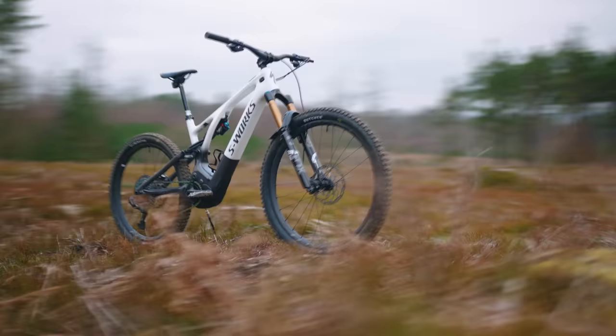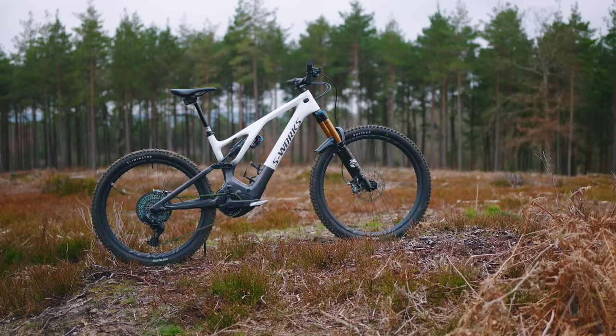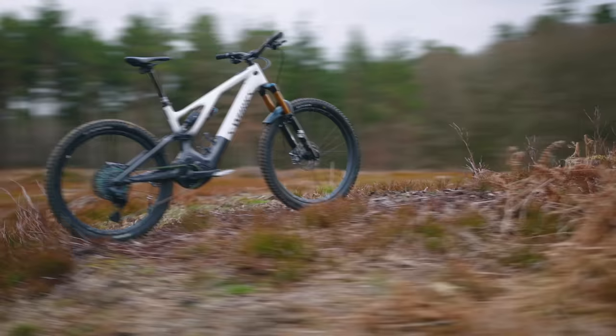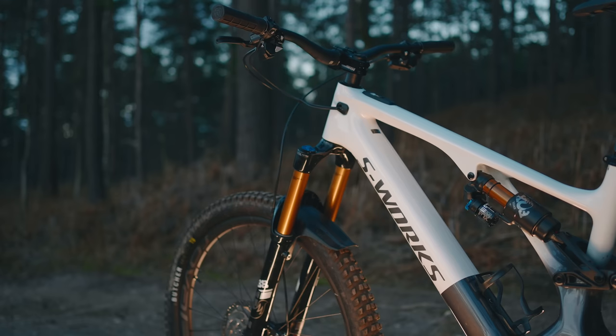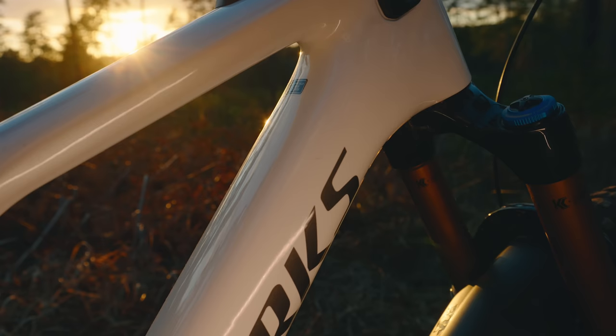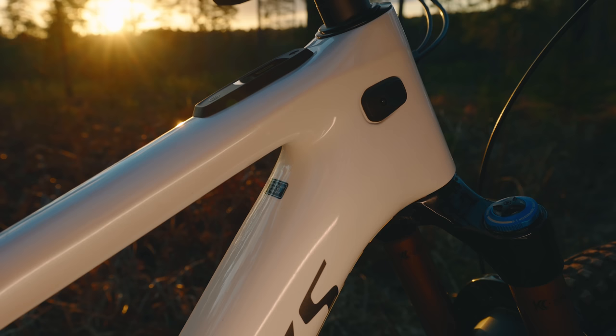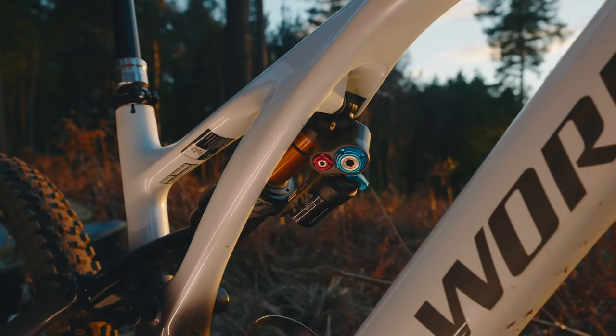There it is — the Gen 3 Levo. A combination of great composite frame engineering, kinematics and total geometry customization. The electrical integration is seamless — neat, sophisticated and classy. 22 kilos, class-leading 700 watt-hour battery, and a ride that's as refined or as rowdy as you want it to be. Specialized have created a masterpiece and I can't wait to ride it again.